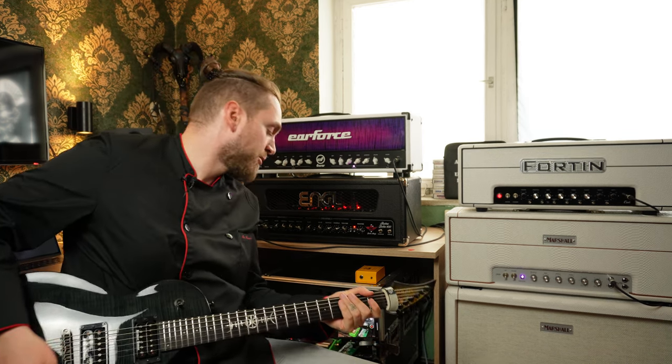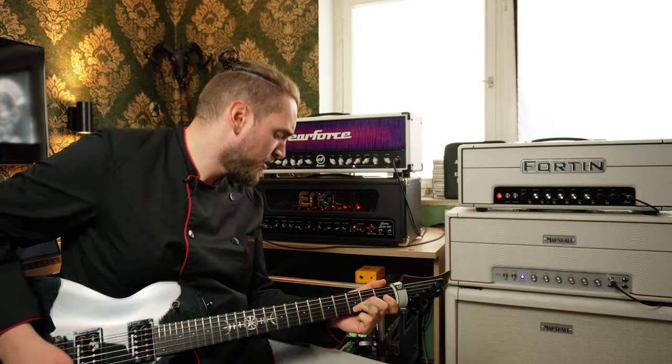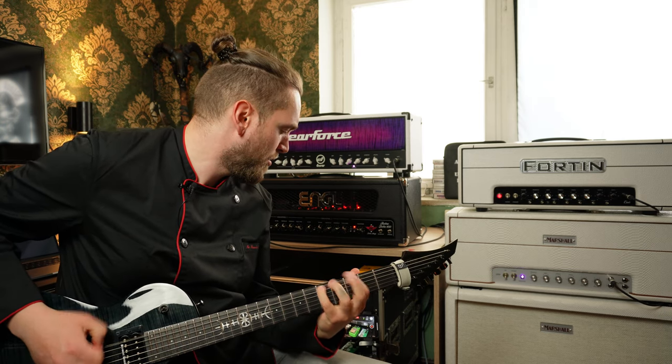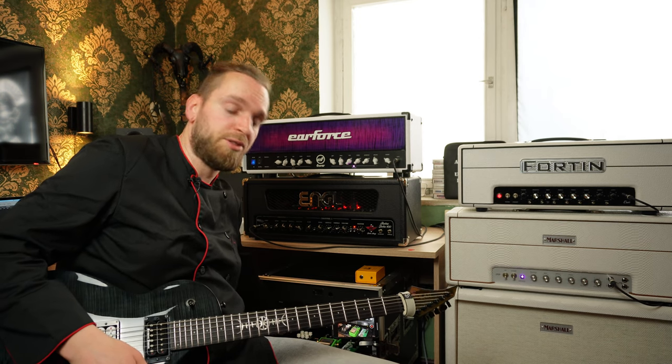It's pretty decent. Let me just show you — let's play some sound. So, the Air Force, now the Angle.